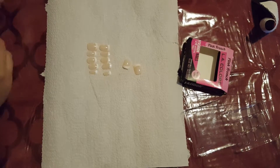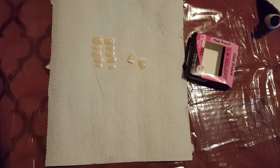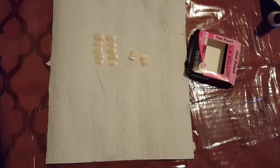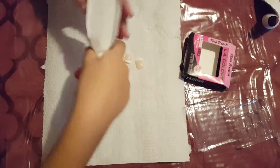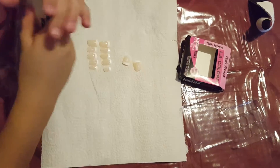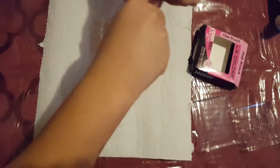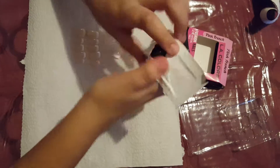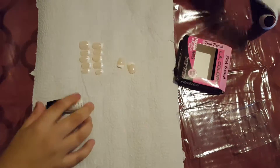And then we're gonna put the new one on. I can't open it guys, it's too hard. I'll like push it out. I got the glue out now.